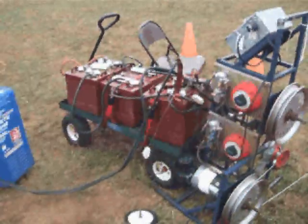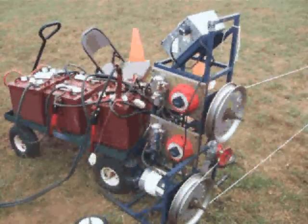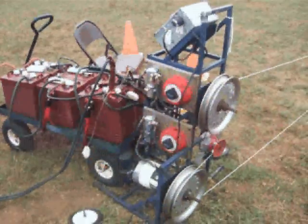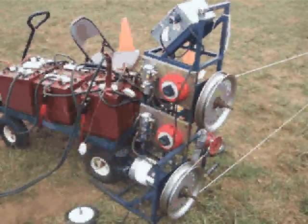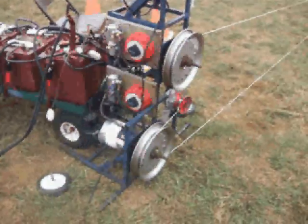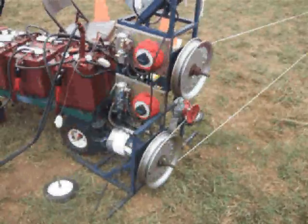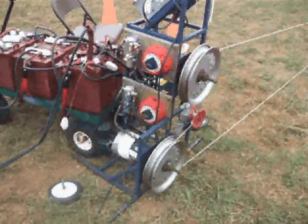The two motors — we've always run them. How do you sync them? They pretty much run the same speed from the manufacturer. They're close enough, and with the idler pulley that you see — the little red pulley there — that actually helps balance out if one is a little faster than the other. So the idler is important to balance them out.